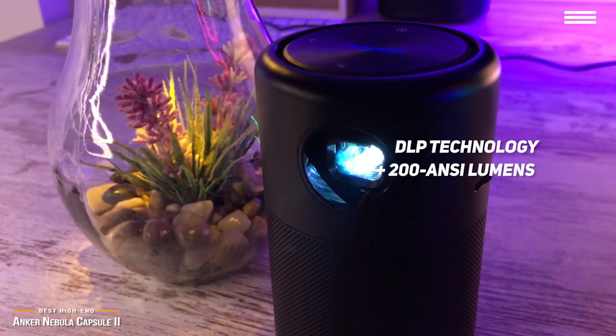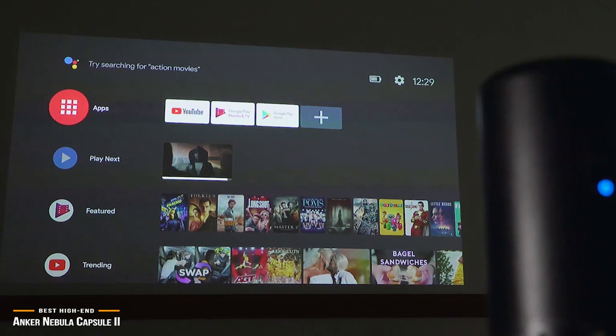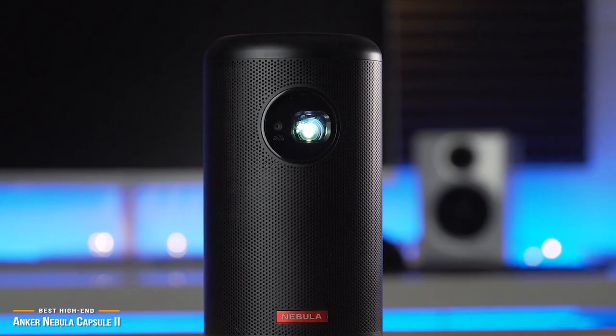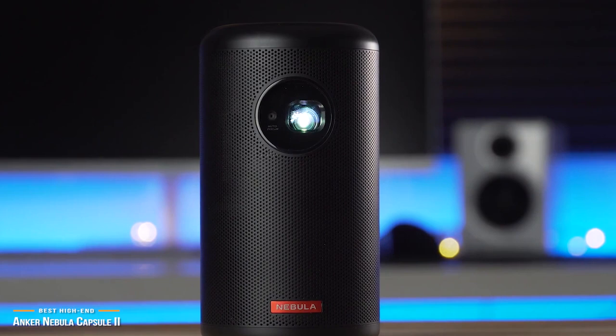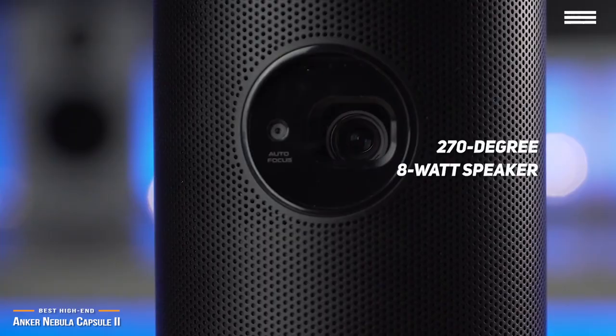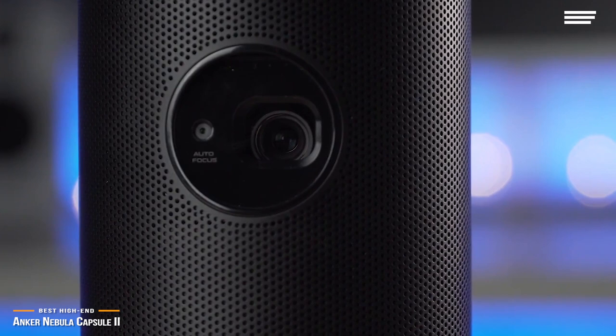Under the hood — or in this case, in the can — the Capsule II's got DLP technology and bright 200 ANSI lumens to give you an amazing 720p projected image up to 10 inches. So watching the Super Bowl will be super. If portability isn't a priority, you can also check out the larger-sized Anker Nebula Mars 2 Pro with 500 ANSI lumens and dual 10-watt speakers. The audio on the Capsule II is just as impressive, with a 270-degree 8-watt speaker built-in and premium ScanSpeak transducers that deliver superb sound quality. Approximately 6 inches tall and 3.25 inches in diameter, it's perfect to throw in a purse or backpack.